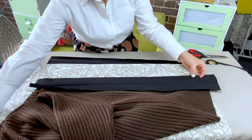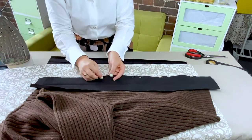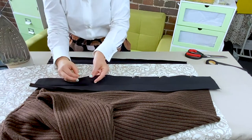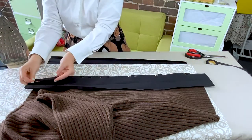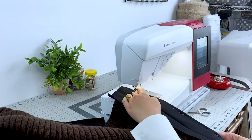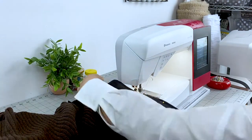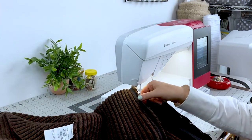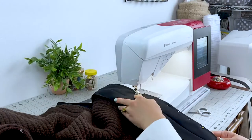Pin the unpressed band's edge right sides together with the sweater openings, right sides together, leaving some overhang at the top and the bottom. Now we're going to sew the bands down in place. Stitch the band to the cardigan, making sure to get your stitching on the small piece of interfacing on your sweater.